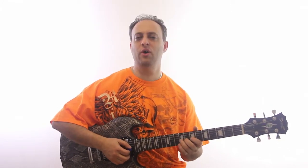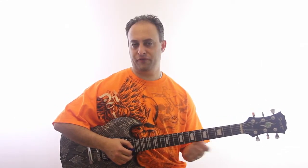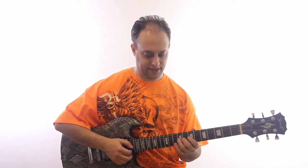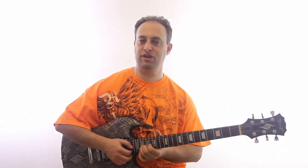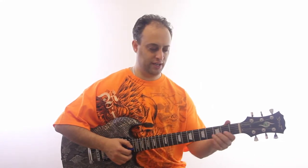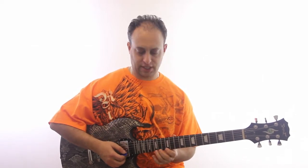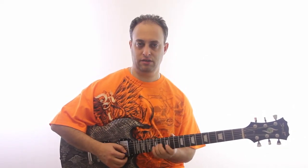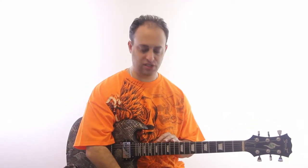The technique is pretty straightforward. The first bend you should probably try — let's make it easy on you. The higher up the neck you go, the easier it is usually. If you're way down here, you need more strength. So let's go all the way up to this E pentatonic position — bends go great with the pentatonic scale.